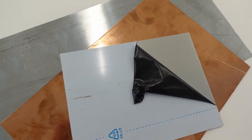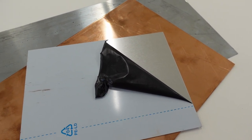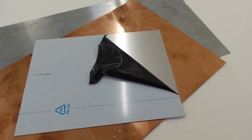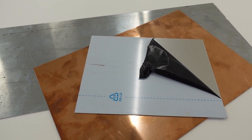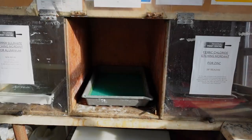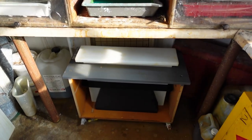Moving into etching, we keep in stock aluminium, zinc, steel and copper plate and we can cut these to custom size as required. For etching solutions we use copper sulphate solution and ferric chloride.